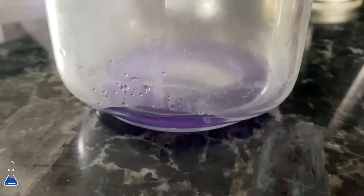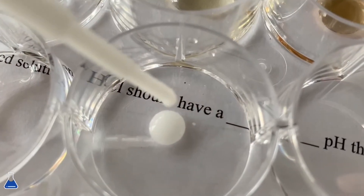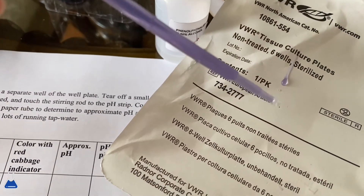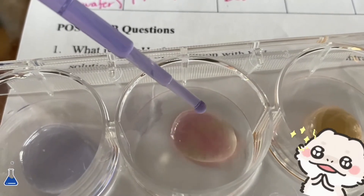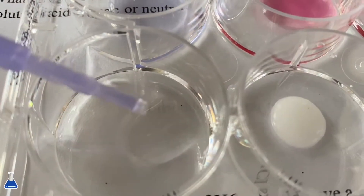This juice is going to produce similar results — look at how pretty it looks! Just pour that into some container, and now I'm pouring some different liquids. I'll have what each liquid is in the description box below. Then I'm just pouring a few drops of the cabbage juice and you can see how the colors change — it's pretty cool.